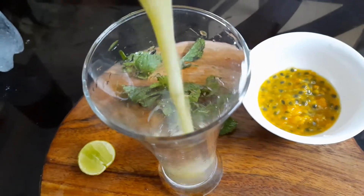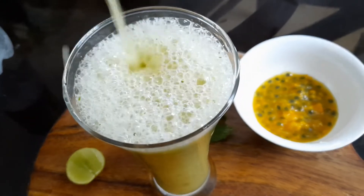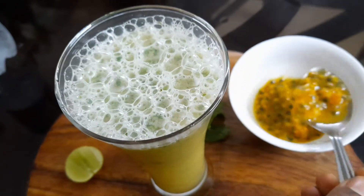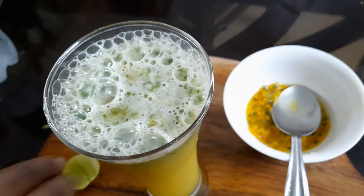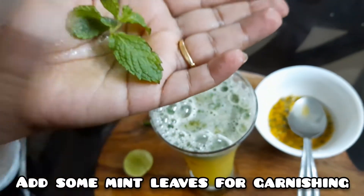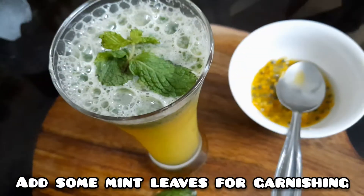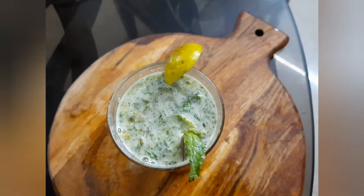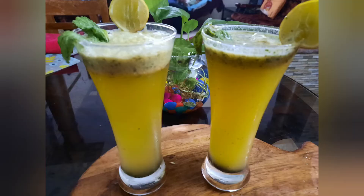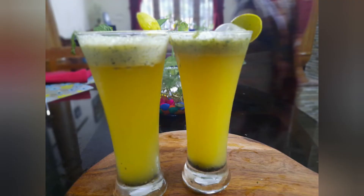Now we are ready. I will use ice cubes as well. I will use a pulp as well. I will use lemon leaves as well. Now we are ready — I will try it again, I will taste it. I will use pineapple and orange. I will use a drink as well. Please comment in the comment box, please like and share and subscribe to the next video.